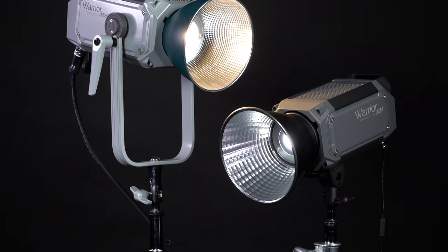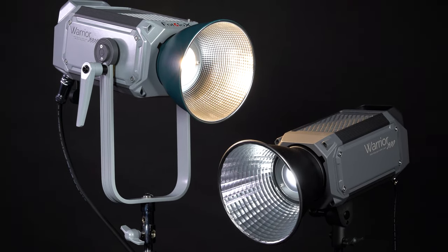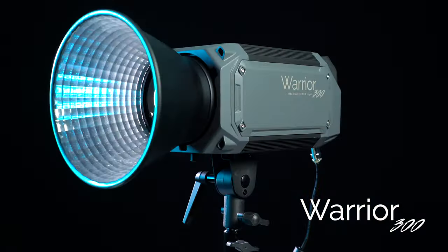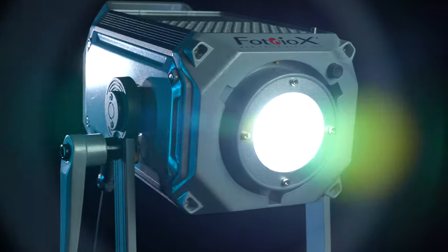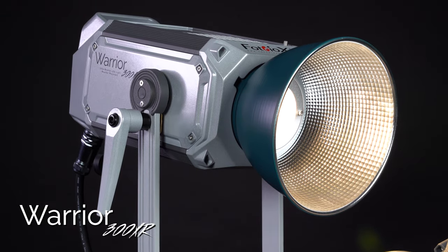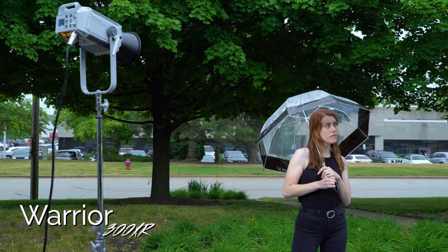Introducing two new, powerful, and affordable LED lights from Fotodiox: the Warrior 300XR and Warrior 300D. Utilizing high-powered COB LEDs, the Warrior 300XR is the newest entry in our professional XR line of studio lighting.